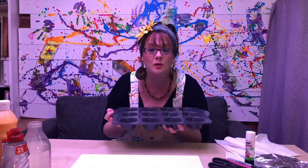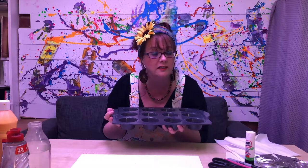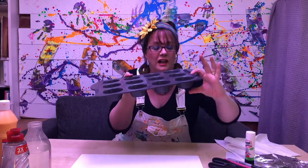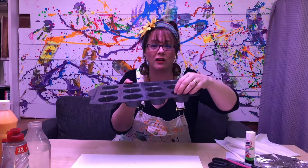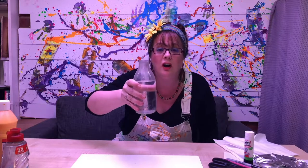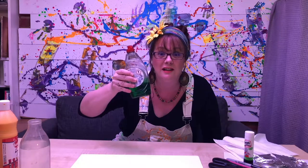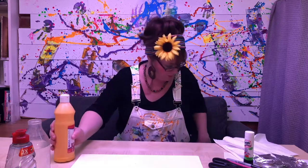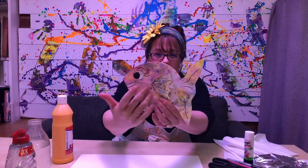But remember, do ask your mummy or daddy permission to use a muffin tray because they don't want paint in their muffins when they start to cook muffins. No they don't! This is good because it's shallow, so the paint and the bubbles don't have to go very far to get to the top of the surface of the muffin tray. You're also going to need some water — I'm using a milk bottle because it's easy to pour out of, or you can use a jug — the magic ingredient washing up liquid, and obviously some paint. And the most important thing you need to make the bubbles is a straw.